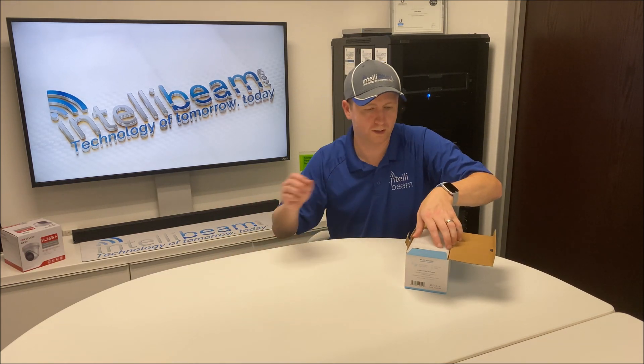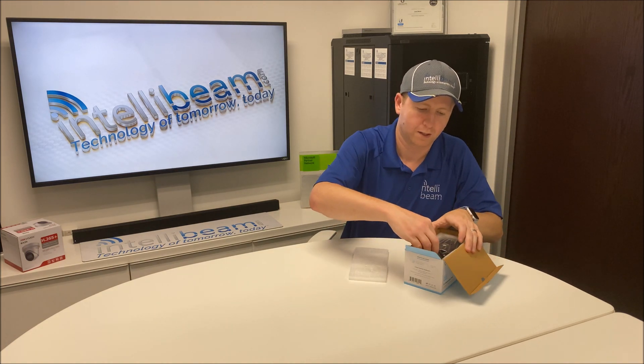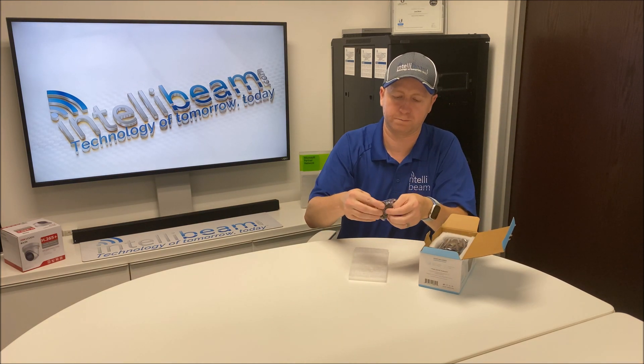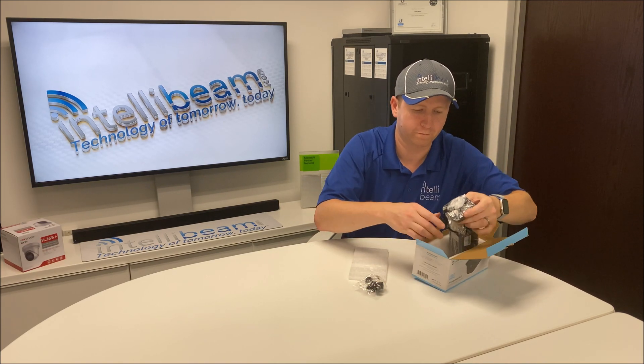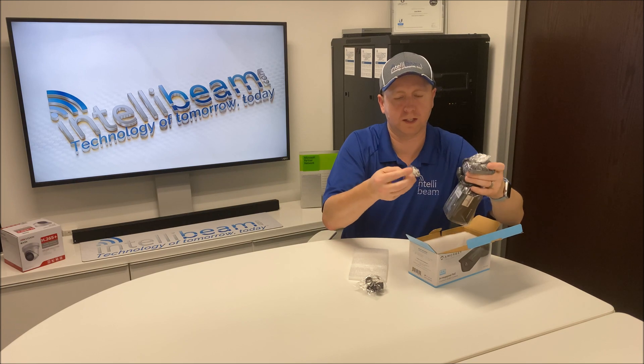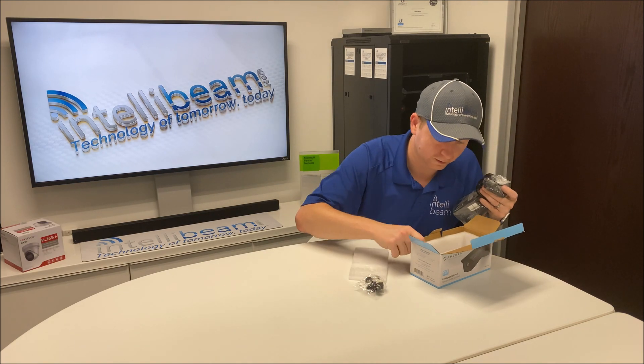Check out the camera. And then we get the black water tight connector, and your screws and anchors. And that is it.